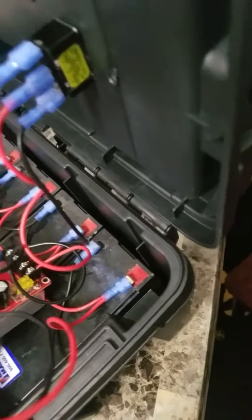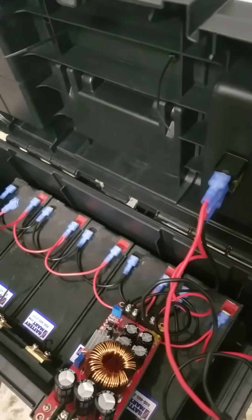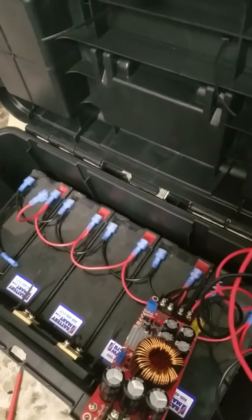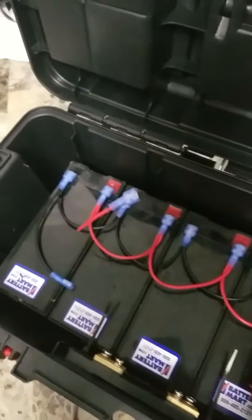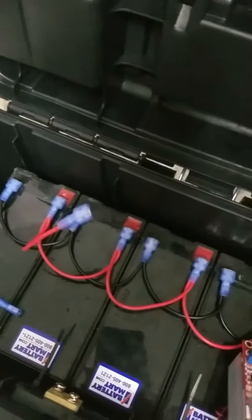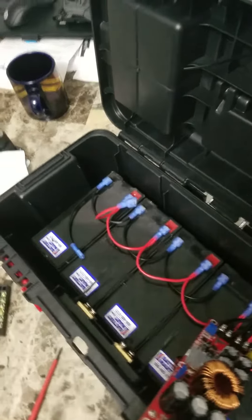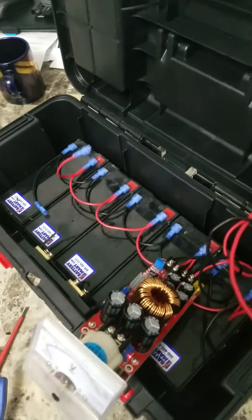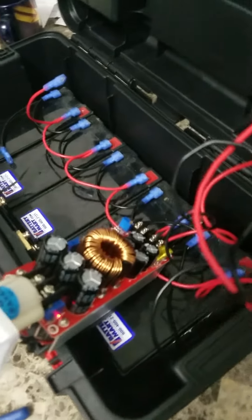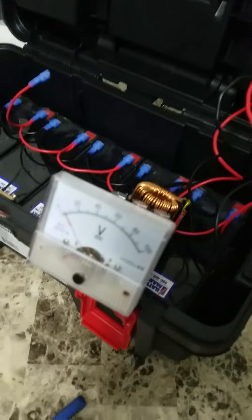I've hooked them up in parallel instead of in series, which requires fewer parts. If you hook them up in series you need something set up to charge it, but if you hook them up in parallel you can charge it with any cheap old 12 volt charger, which is a lot more convenient and helps ensure you've got a nice even charge.